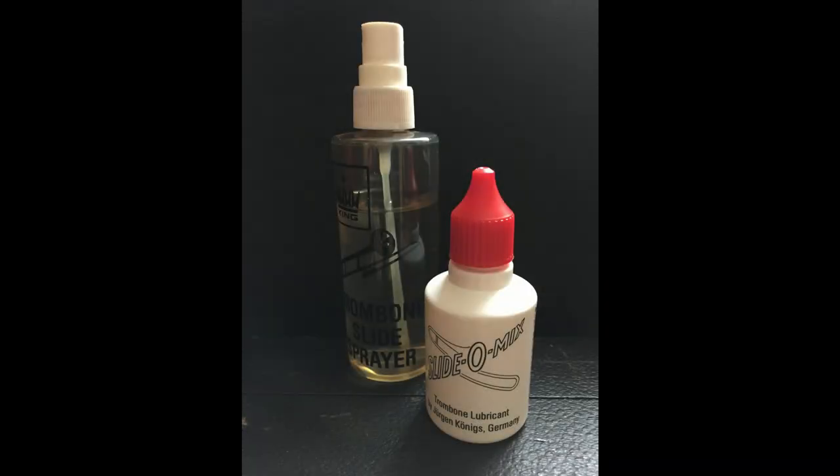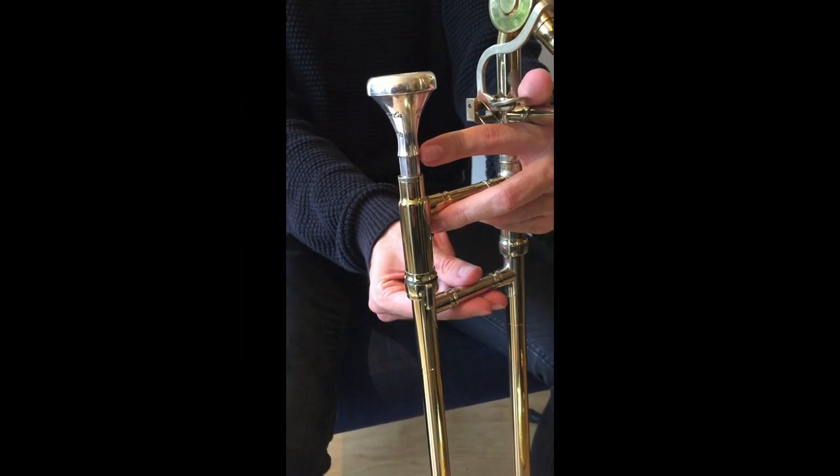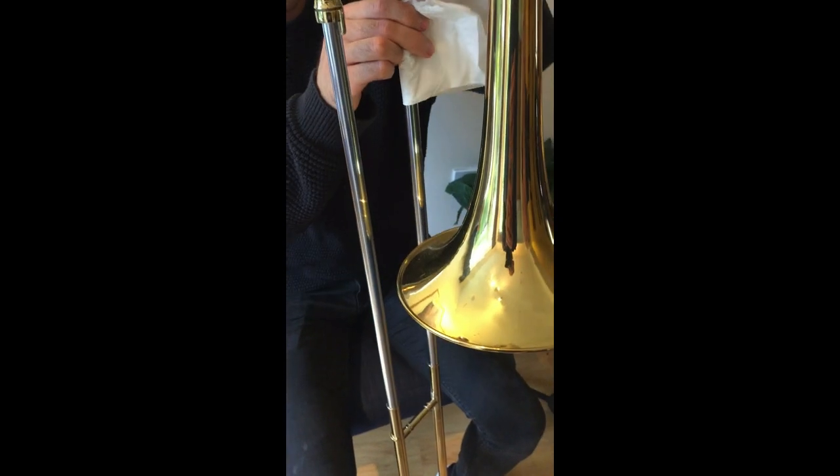Even if you spray every time you play — and many players do — sooner or later you'll need to clean and lubricate the slide more thoroughly. Unlock the slide, pull it out, and wipe it with a cloth or tissue. This will remove any dirt, but it will also leave the slide without any lubrication, so you'll have to replace that.